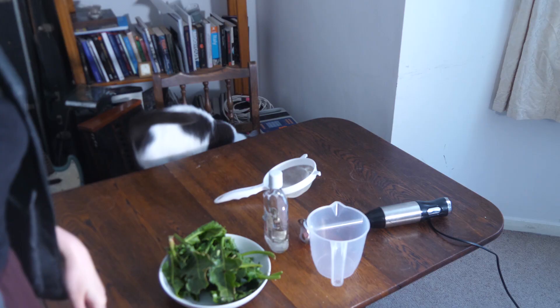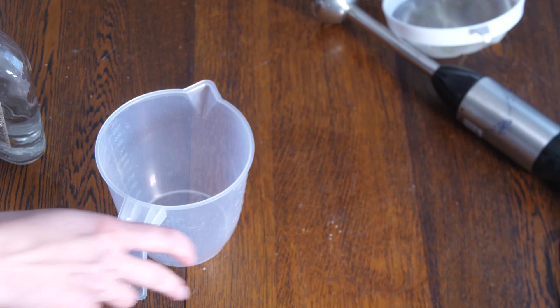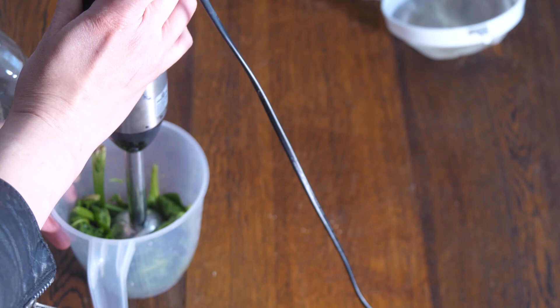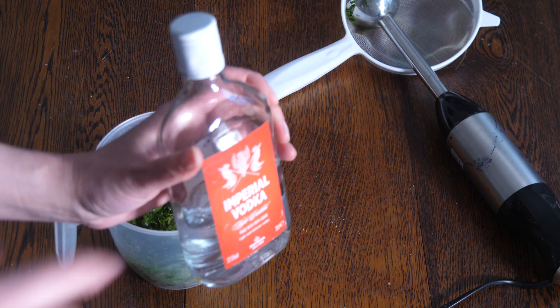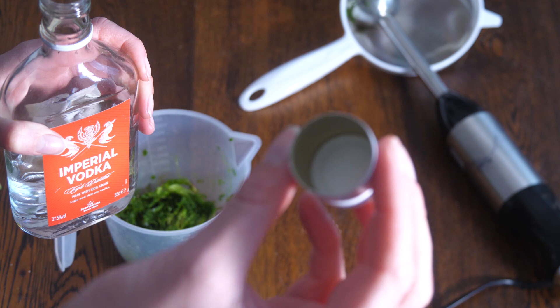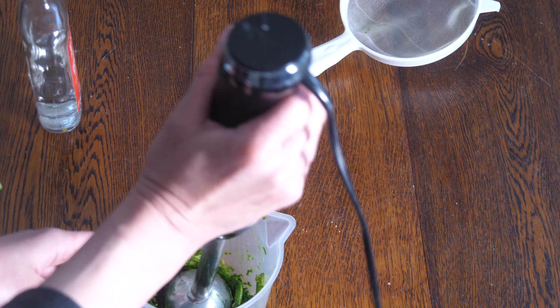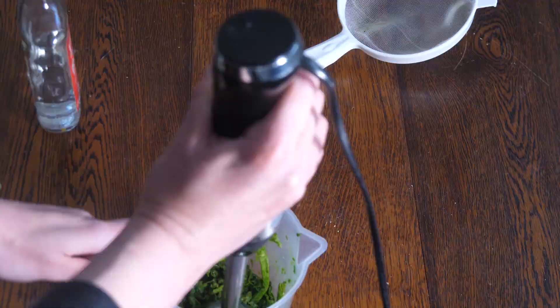Luna is going to be helping us make anthotypes today. The first thing we're going to need is a good old jug, and we're going to put these spinach leaves inside — don't be shy, just shove that in there. Then we're going to put the vodka in; just take a little bit using the cap and pour it in. What this does is release the chlorophyll — the vodka makes the photosensitive properties come out. Keep going until it's really mushy — you can see how it becomes a green, amazing slime. That's what you want.